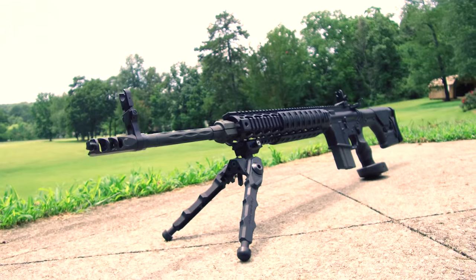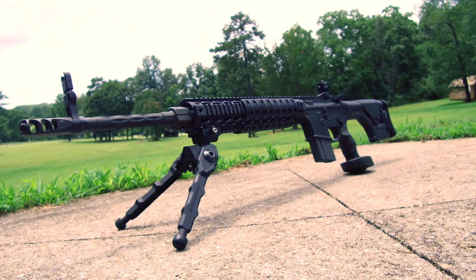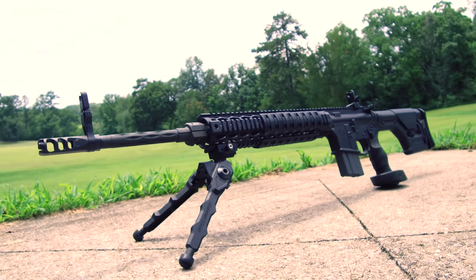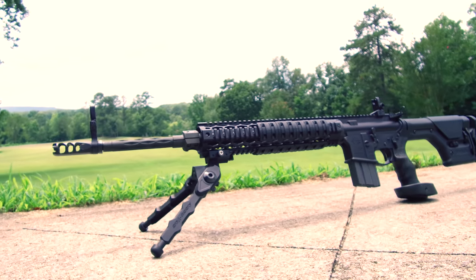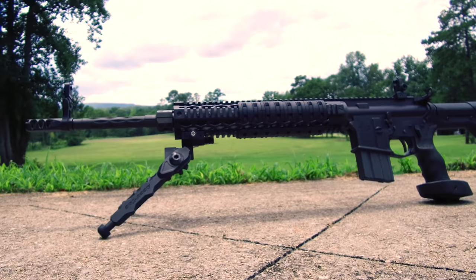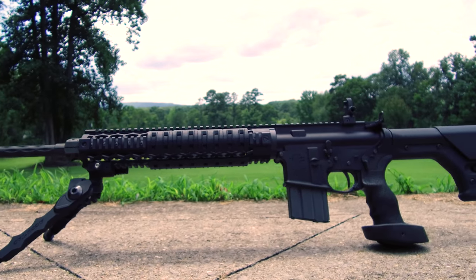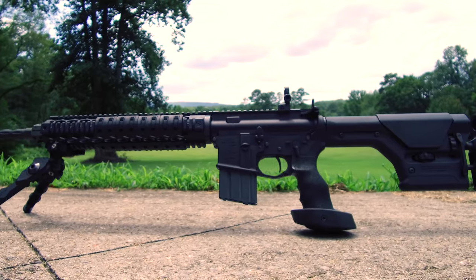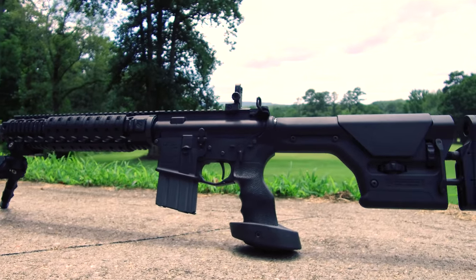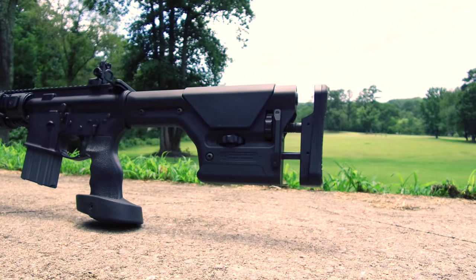That's the basic rundown, now let's see how it performs. And since you can't drop a Ferrari engine in a Prius and expect great results, let's take a quick look at the gun — and I know you're all going to ask anyway. This is actually the first AR I ever built for myself, probably close to 10 years ago. You'll notice that nice fat hand guard from years gone by. But it is chambered in 5.56 and has a 20-inch barrel, so we'll get the absolute most from the round and the sight radius.